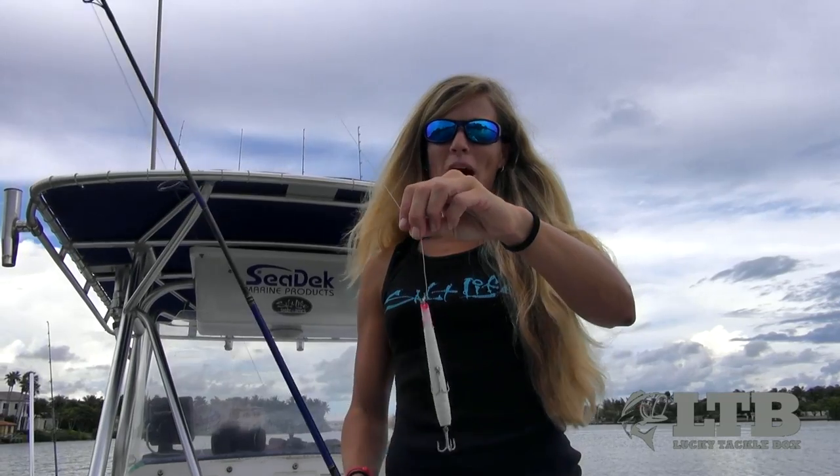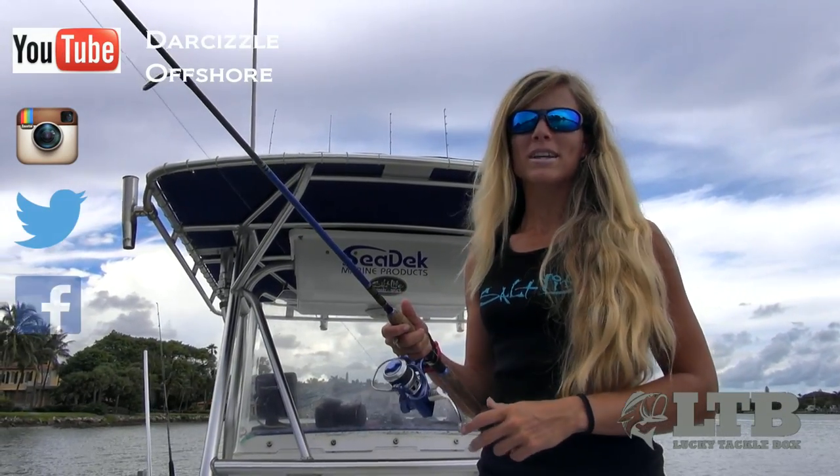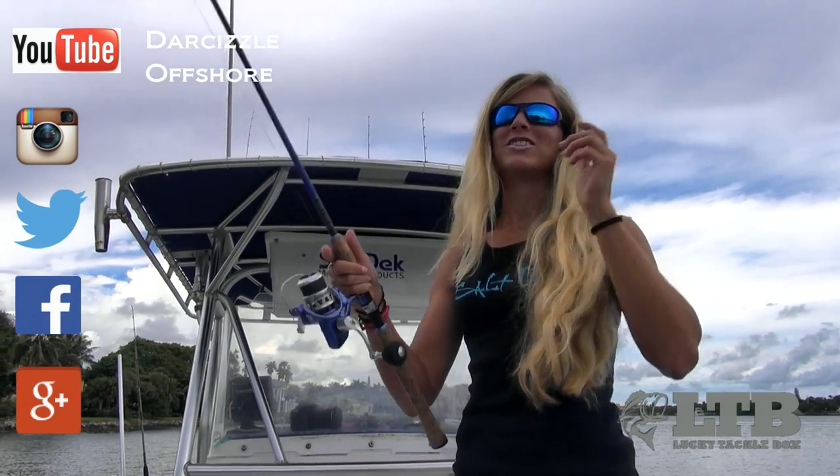Get out there and throw your half ounce Gibbs pencil popper and I'm sure you'll get some surface strikes. Once again, on behalf of Lucky Tackle Box, I'm Darcy Arrowhill. You can find me on social media and YouTube as DarSizzleOffshore. And until next time, keep on catching.